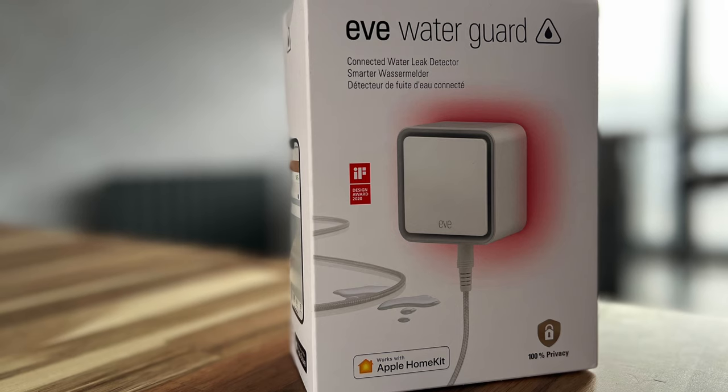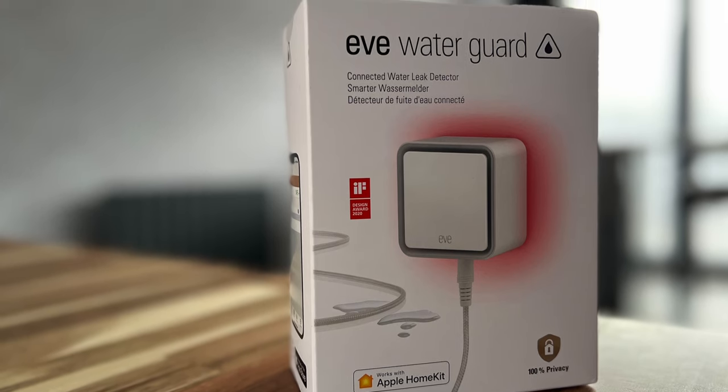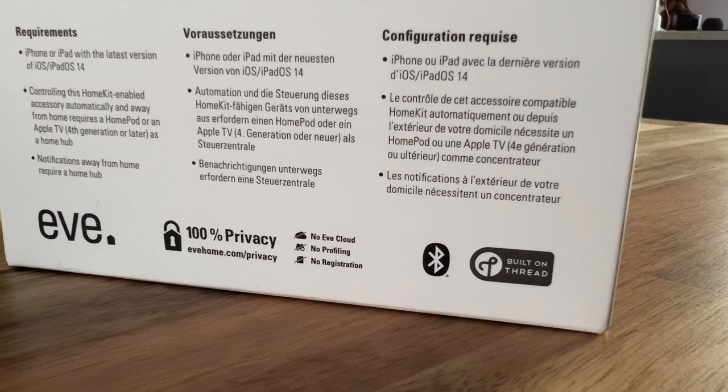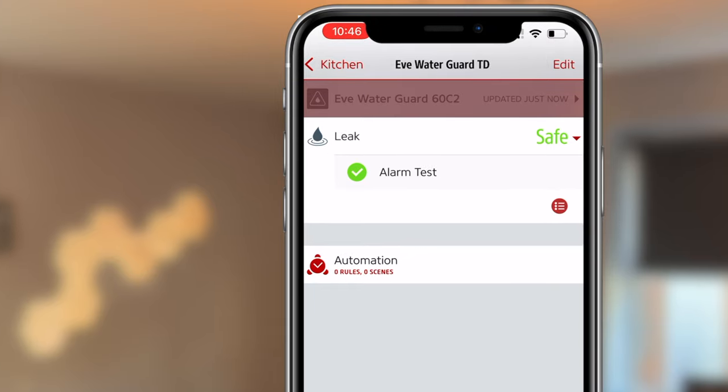The device is designed to work with the EVE app and HomeKit. Starting with the EVE app: the WaterGuard is designed for one purpose — detecting leaking water. The information is clear and presented well. If it shows a safe status, no water has been detected. If water is detected, you'll see an alert — and you've probably got a leak.